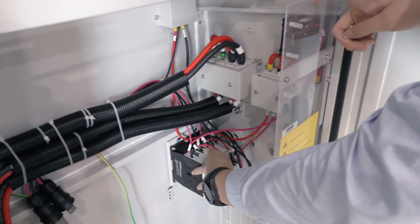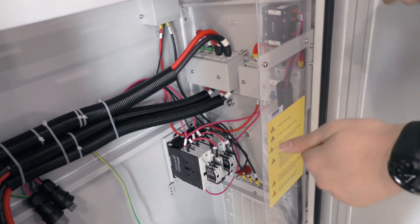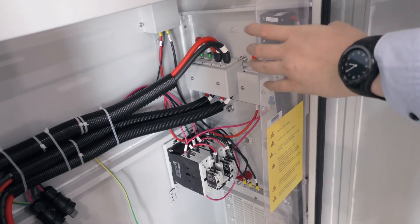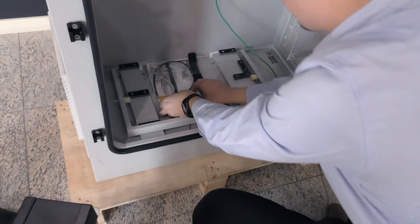This one is the EPS changeover relay — we call it that. It's made by Eaton, and it's a very good one. We also have some more accessories included.